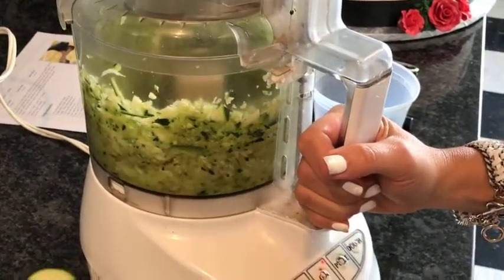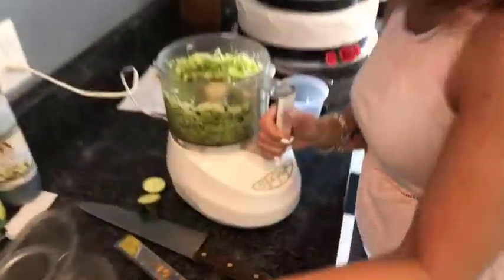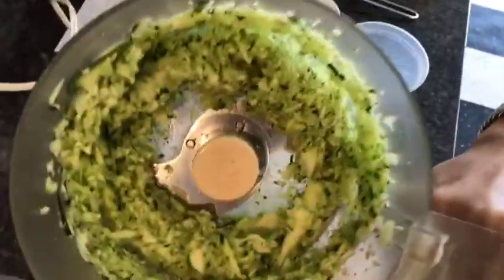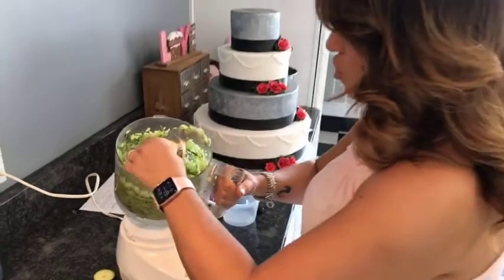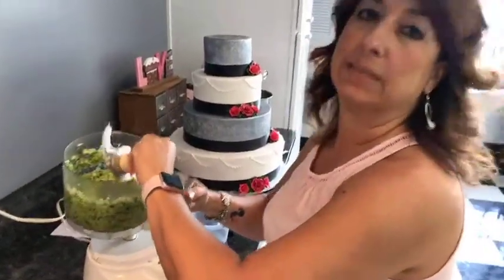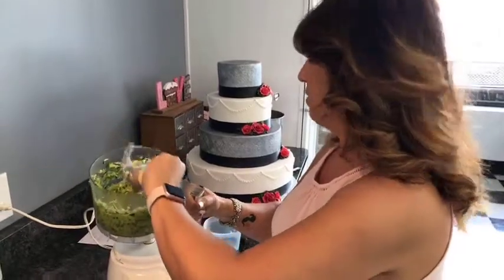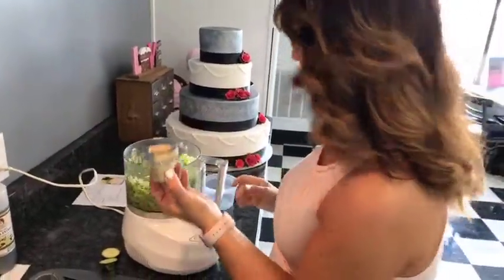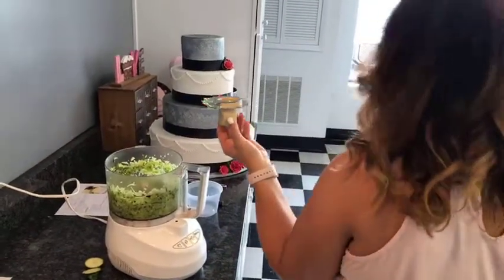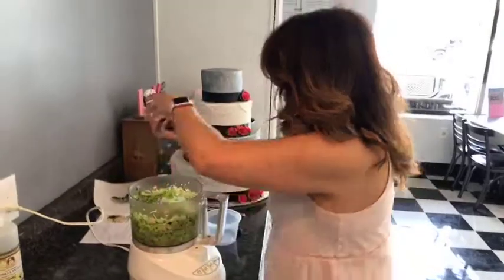You want to wash the zucchini beforehand, by the way, because we're using the skin in this recipe. There's a lot of vitamins, nutrients, and flavor in the skin, so we want to use it. Sometimes you have to pulse to get the bigger pieces down to the bottom. Once it's all chopped and starting to move freely, you're probably there. Remove your blade right away — trust me on this one, I've learned the hard way. You don't want to be reaching in there with the blade still in.